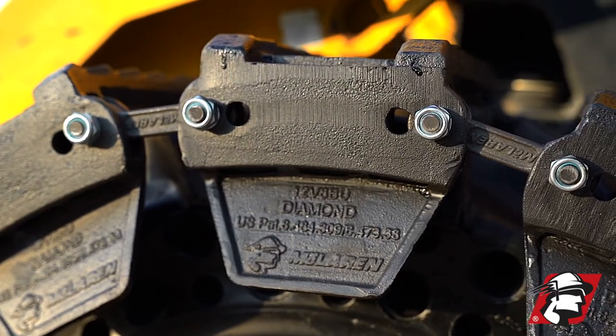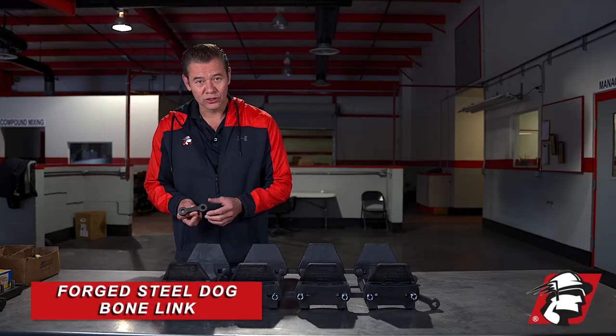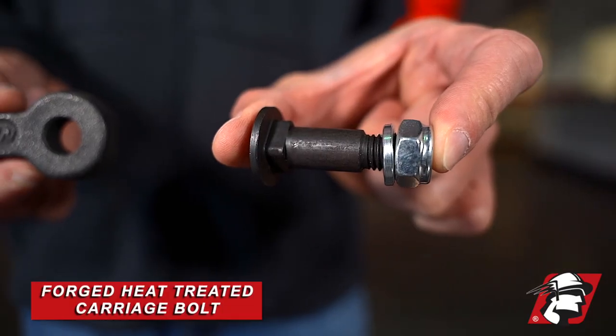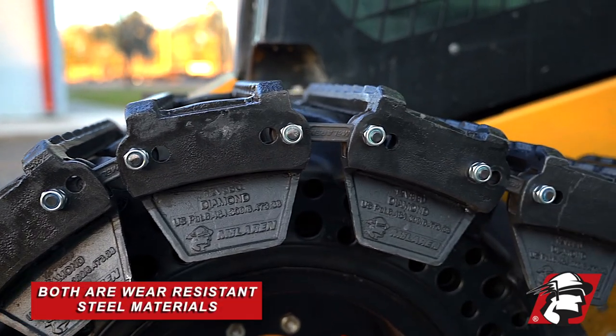Another big difference is our pin and link system. This is our forged dog bone, or link. Along with that is our forged heat-treated carriage bolt — it is a wear-resistant steel material.